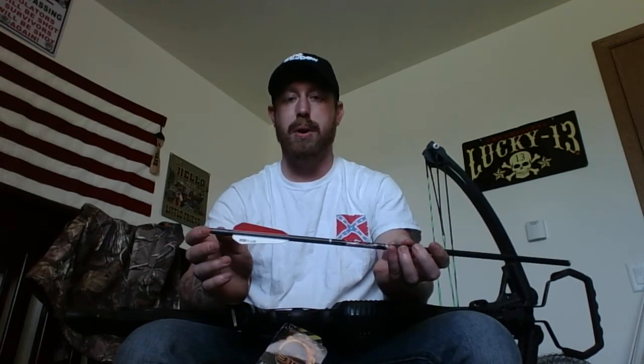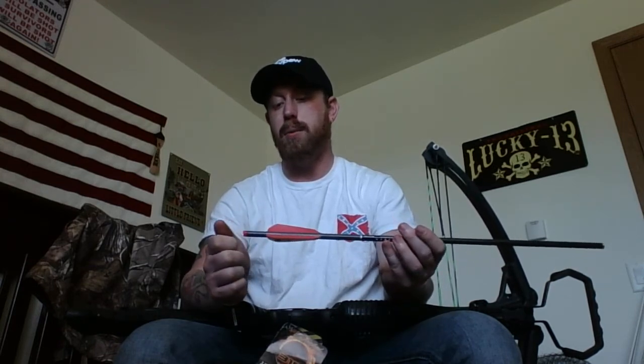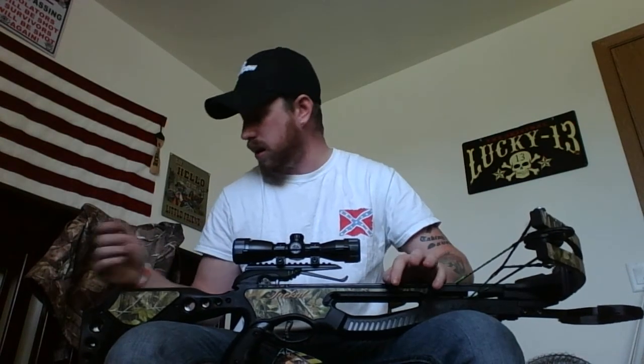It's got the half-moon knock. Barnett suggests using the half-moon knock, so I'm keeping with it. I'm not sure if I want to get nocturnal lighted knocks — I'd have to do more research. I've heard of people's strings breaking because the knock wasn't lined up properly and it dry-fired the bow, so it's something to be careful about.